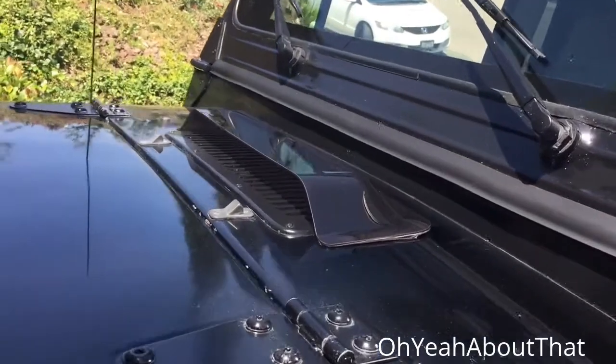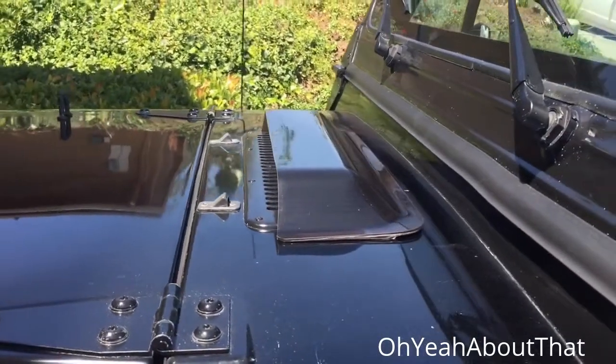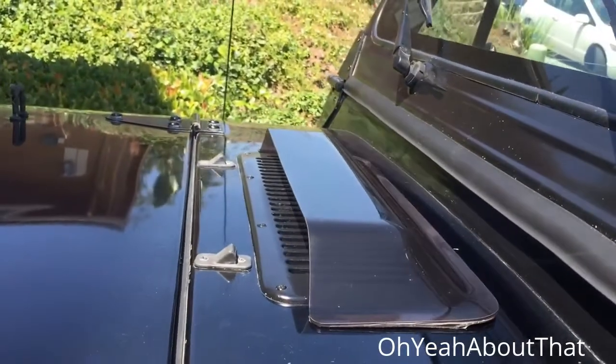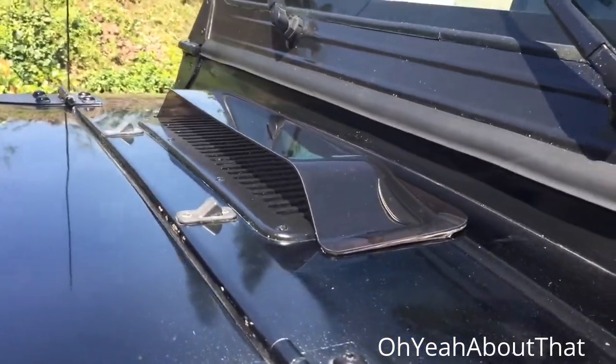Here's the scoop installed. Not sure how I feel about it at this point, but it's just on there with double-sided tape — that's the design of it. It's made so that the washer squirters will still work, which I will probably never use anyway, so we'll see.